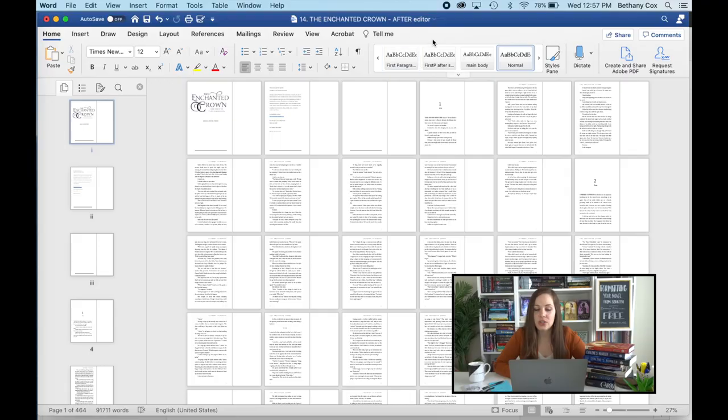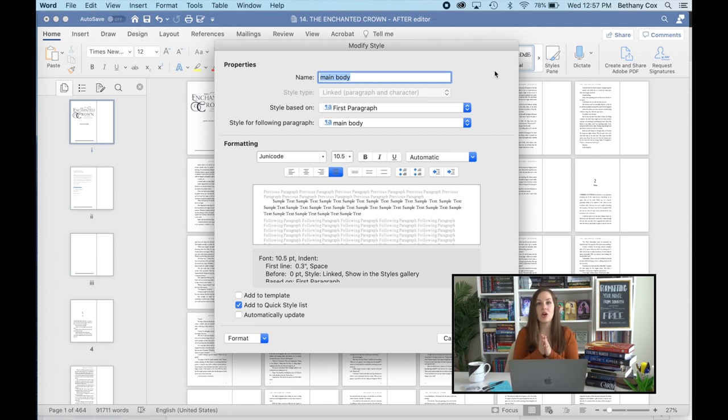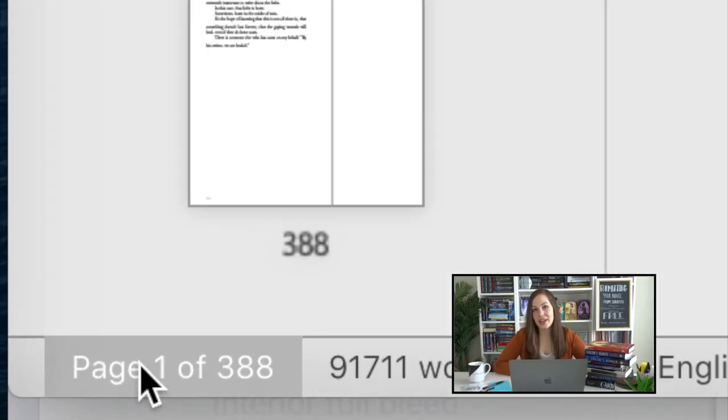Secret two: adjust line spacing. Right-click on 'Main Body' again and click Modify, then click Format and choose Paragraph. Look at the line spacing — in the DIYbookformats.com template it's set to 1.4. I'm going to change it to 1.15. Watch what happens when I click OK: the page count drops from around 460 to 388 pages — roughly another 80 pages removed, and not a single word was changed.